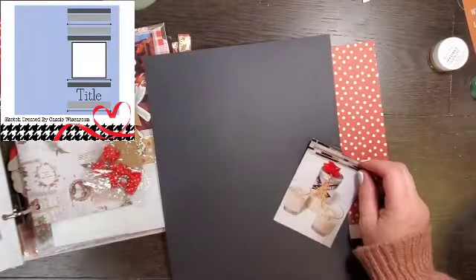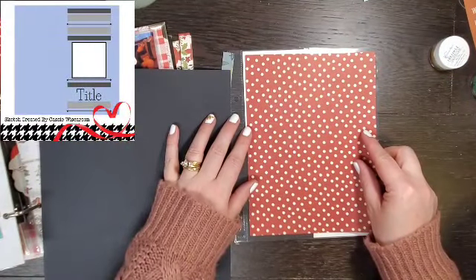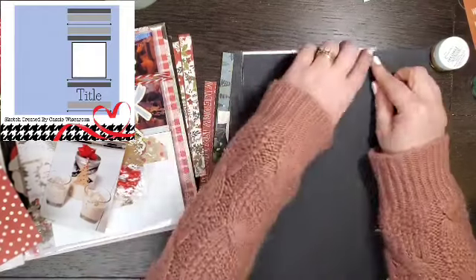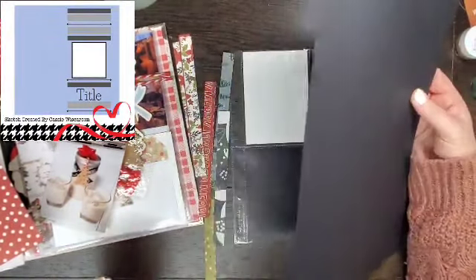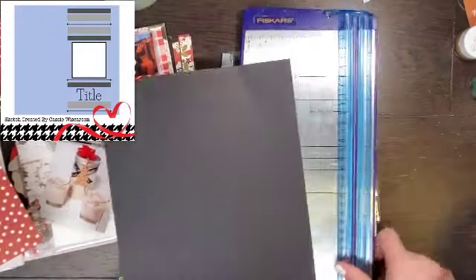Hey everyone, it is Crystal with Pineapple Papers and it is day six of January. Today's sketch is from Cassie, and when I was looking at this sketch, I was like, I can totally make this into a December Daily sketch. So that's what I'm going to do.